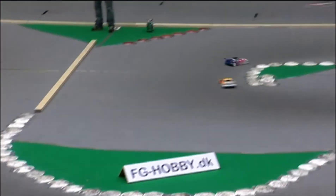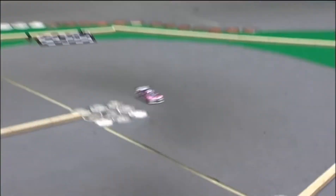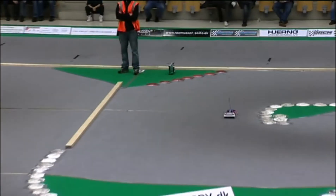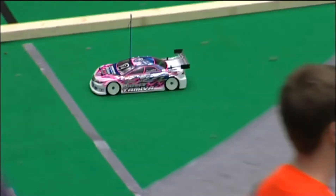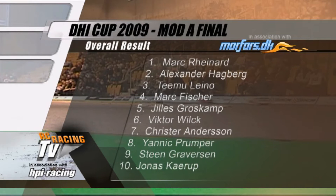The leader coming through to complete his last lap as we watch this battle for second place, which surely is not going to change too much. There is Mark Reinhardt — and he has taken it. Two wins in a row. Drops to second place — two wins will do it, and he will win the DHI Cup brought to you by Morfars. Leg three results see Mark Reinhardt take a second victory of the meeting. Timo Lenu in second, Mark Fisher in third, and Alexander Hagberg in fourth. With two victories, there is no one who can touch double world champion Mark Reinhardt — he wins the DHI Cup. Second place is Hagberg, tied on points with Timo Lenu in third, and Mark Fisher in fourth.